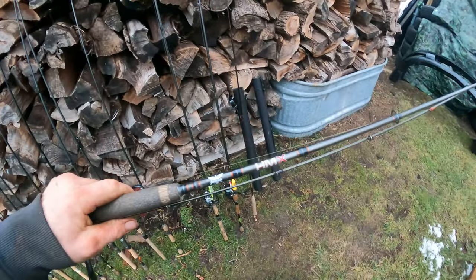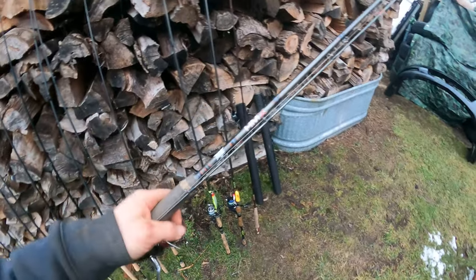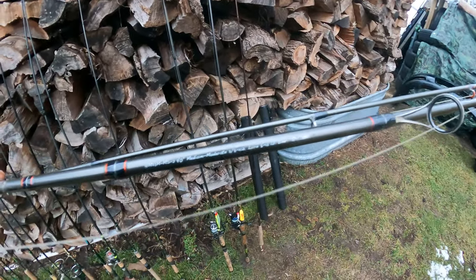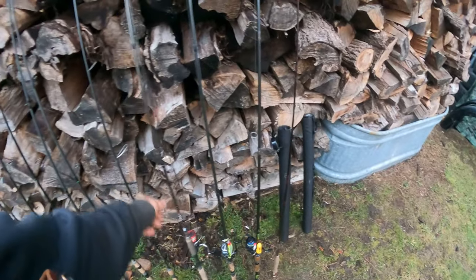Here's a Fenwick HMX — this is really nice. I think it's a nine foot six, for steelhead. It's actually entry level for length on steelhead, but I don't mess around with steelhead unless it's with a seven foot medium light or medium rod.